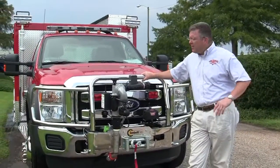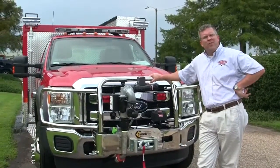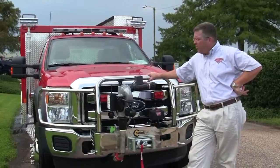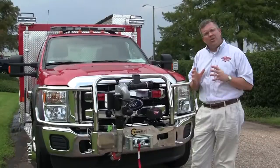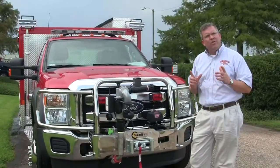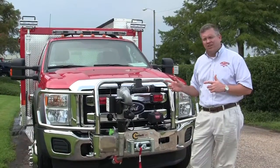This is Slade McLennan with Sunbelt Fire. Today we'd like to do a product spotlight feature on this TFT Tornado remote control monitor. Whether you are in the middle of designing a new apparatus or you have an existing truck that you would like to put this particular feature on, please feel free to contact us.